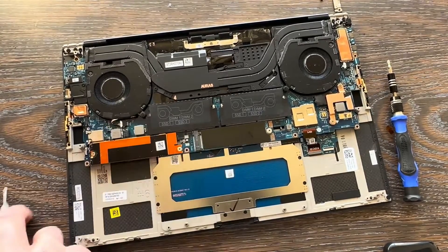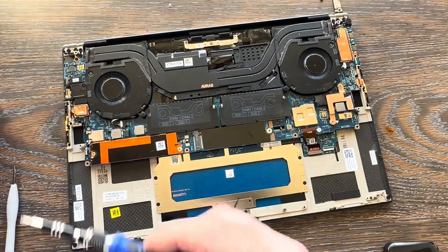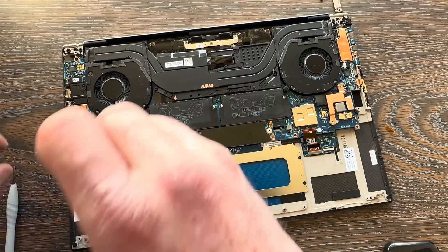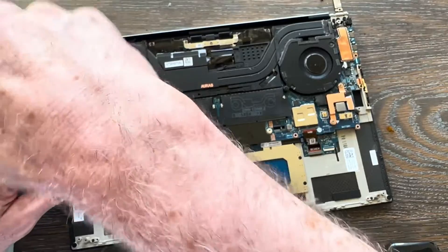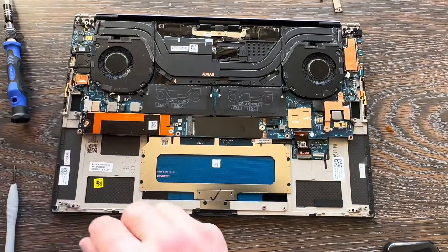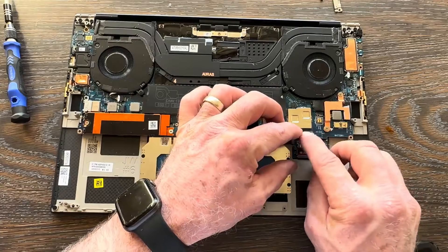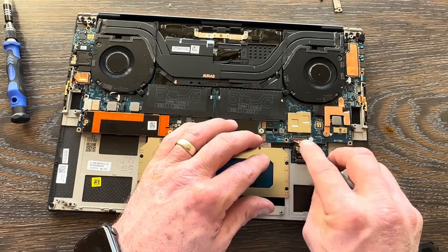Once the Wi-Fi cables are done, bring in the bracket to hold them in place. Get the keyboard ribbon connector back in place as well — I've seen these forgotten too many times.